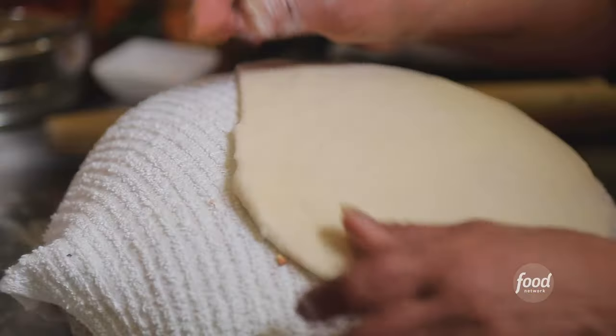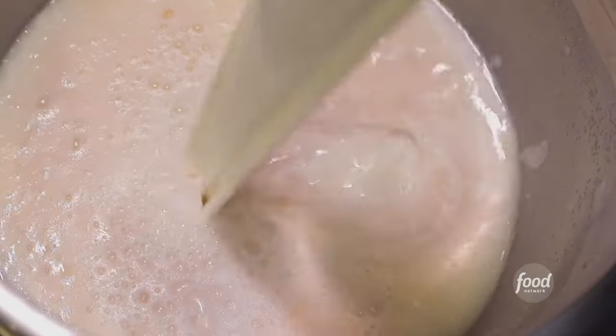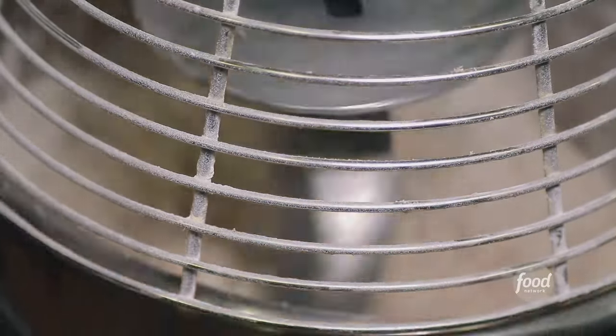What are we making now? Dough for the naan. Salt, baking powder, sugar, dry active yeast, water, cold milk, oil, and flour. How long are we going to let this mix? Eight to ten minutes. Push it, and then we start making the naan.